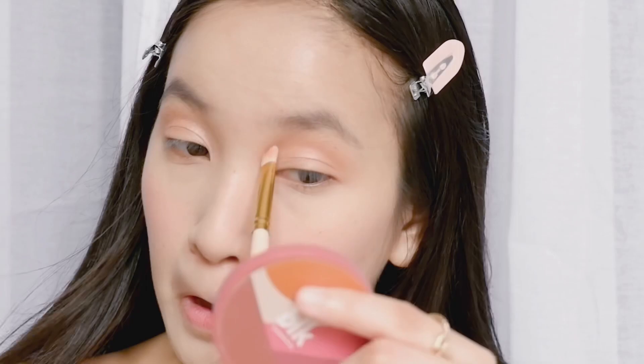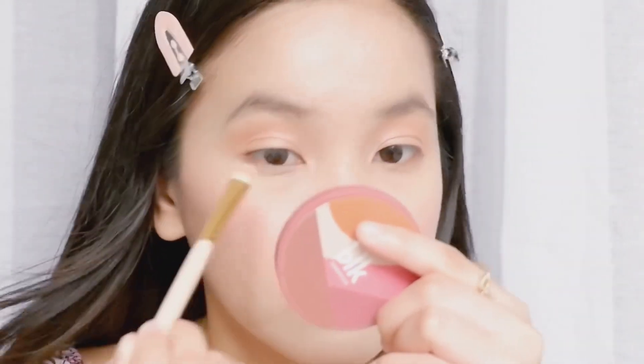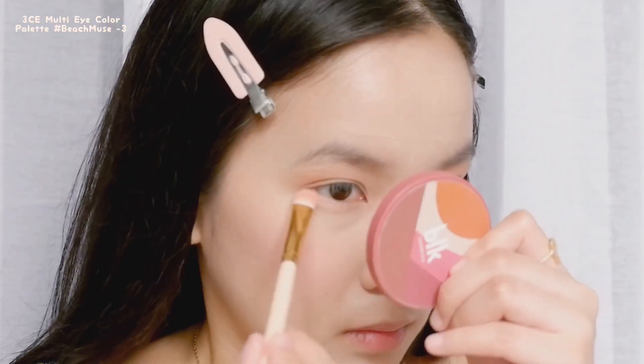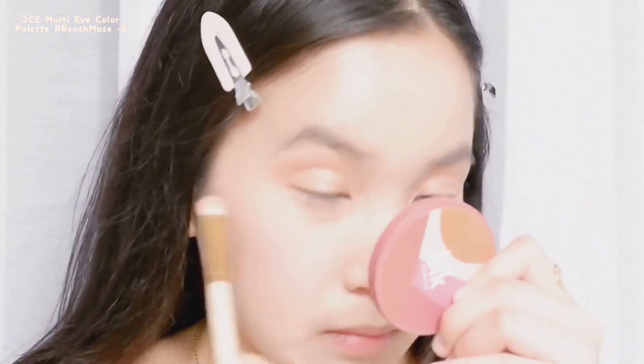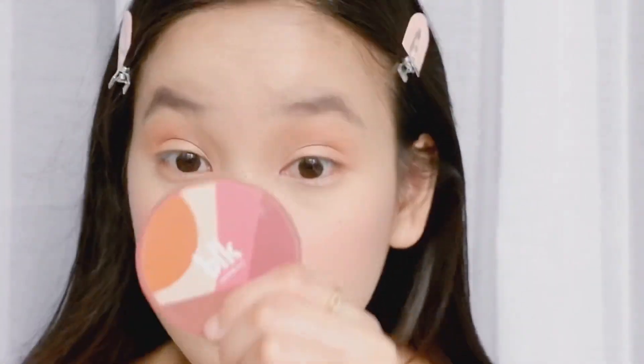Now we're gonna use the first shade from this palette and apply it on this part — I don't know what this one is called. Then I'm gonna apply the third color under my eyes to achieve that gyaru look. I really love doing this technique to make my eyes bigger and brighter.